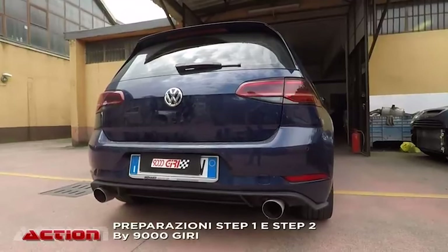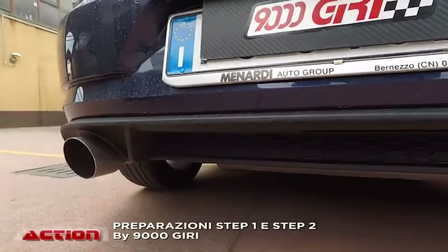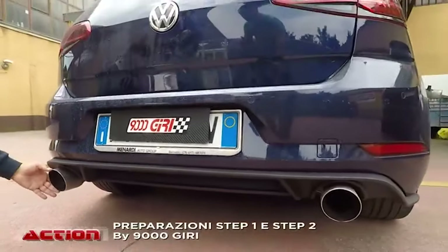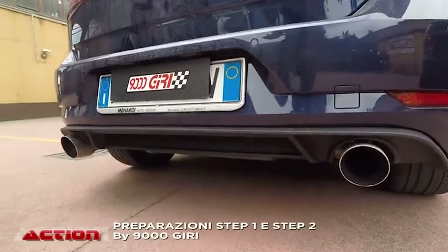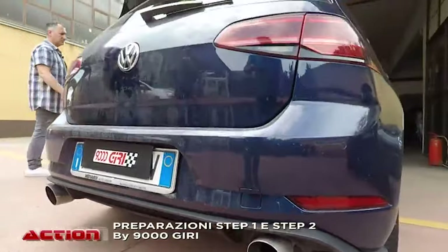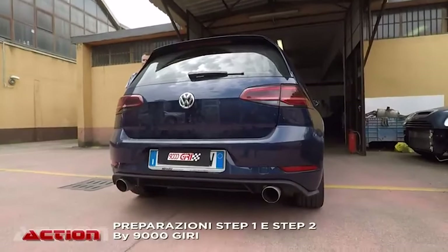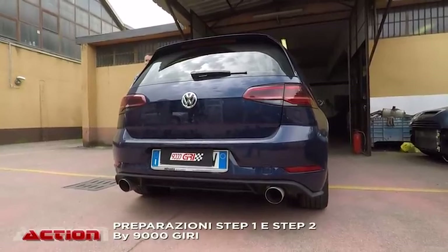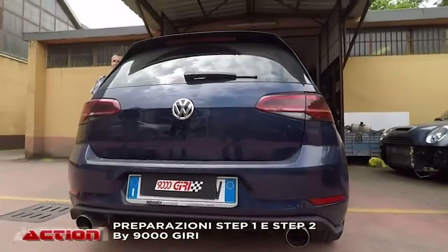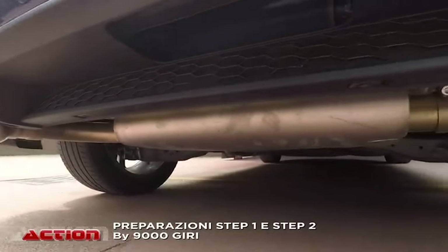Questa è una modifica stile GD. Cambiamo la bandella — o damper — posteriore con l'alloggiamento con le asole per due terminali, e poi viene montato questo terminale Duplex con uscite da 102 mm tagliate a 30 gradi. Senza spendere una cifra esorbitante, la macchina posteriormente è molto bella. A memoria mia tutte quelle che abbiamo fatto — sia 1400, 1500, GTD — sono tutte con lo scarico duplex. Mi ricorda innanzitutto l'R32, che è il riferimento, ed è più bilanciata.